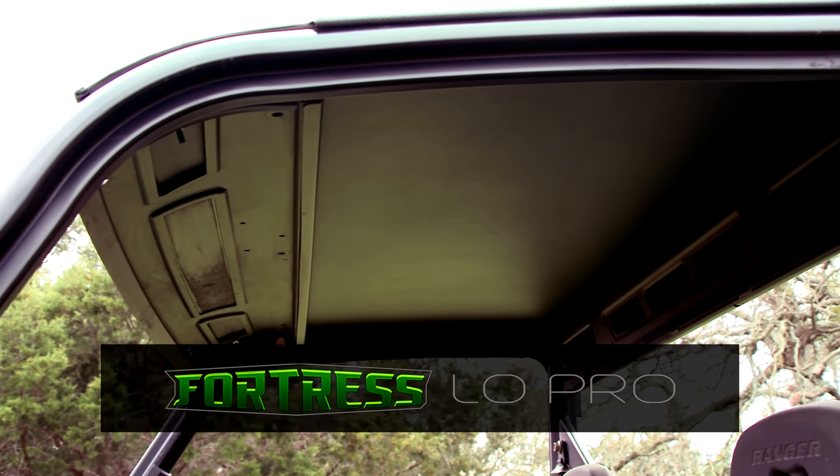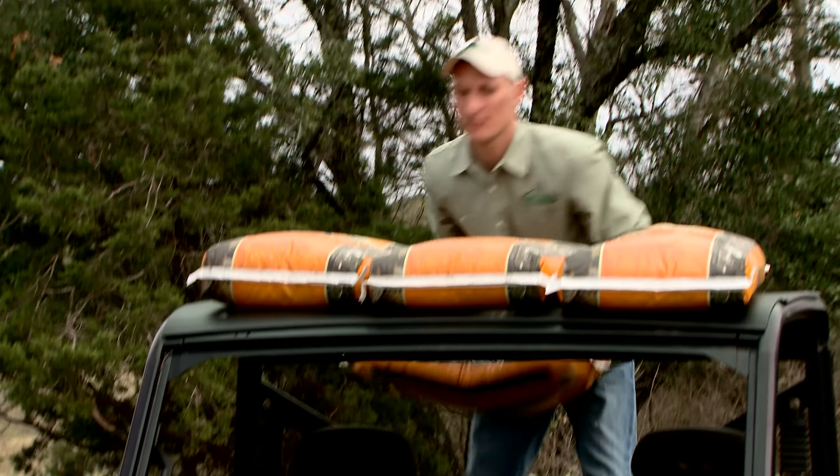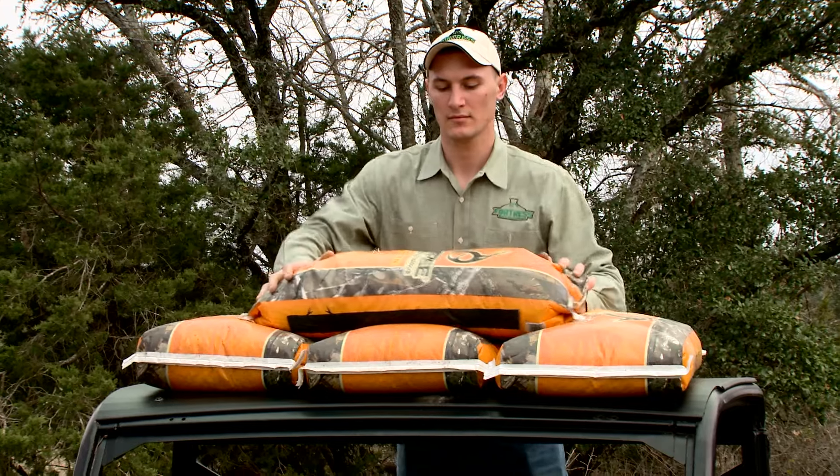Introducing the Fortress Low Pro Top. You need a sturdy top that won't crack when things get a little rough out there.